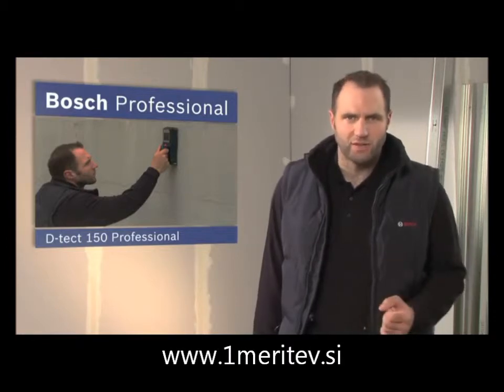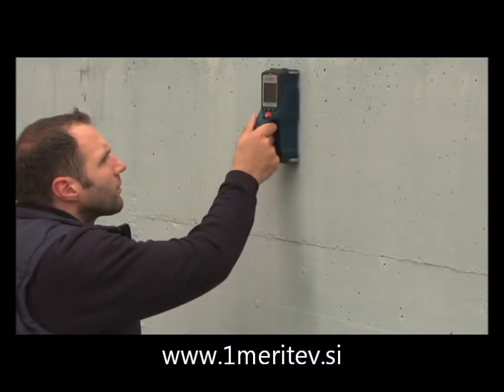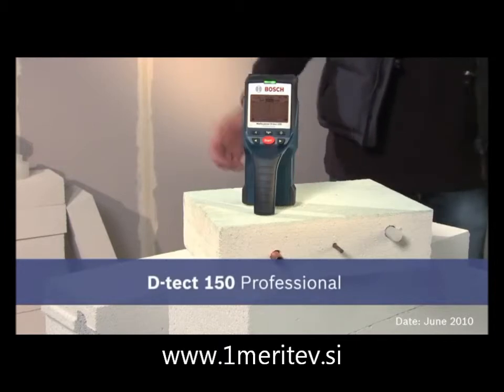The Detect 150 Professional detects reliably at all times, and it does so up to a maximum depth of 15 centimeters. The future of detection technology — precision of the highest order. The Detect 150 Professional.